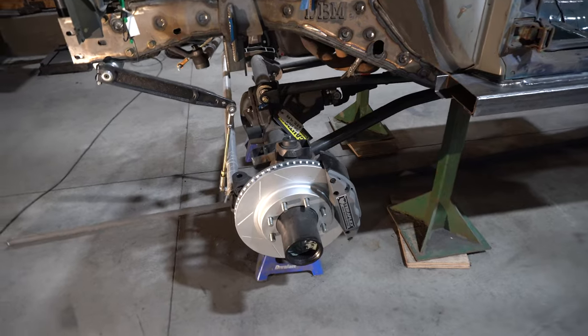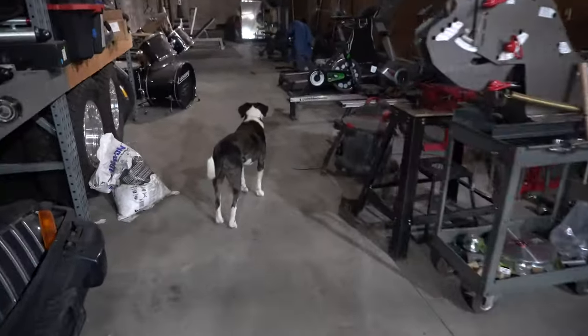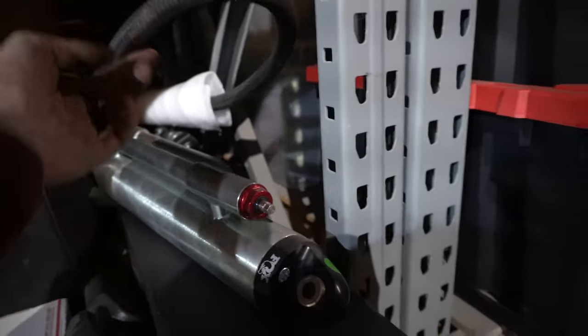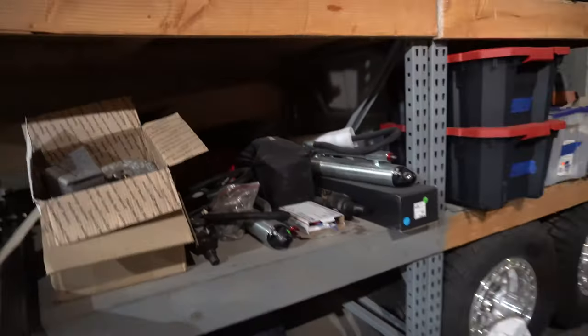I did get my shocks — it's kind of dark over here, I've been cleaning my shop. I got some 30-inch Fox bypass shocks, custom built with one-inch trophy truck tubes, 14-inch travel. I have some coilovers and bumps somewhere in here too. So basically that's for the front end.